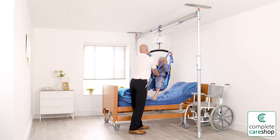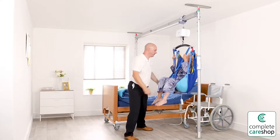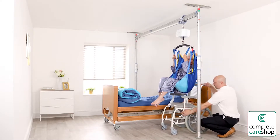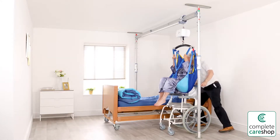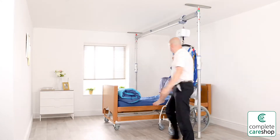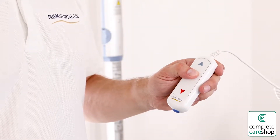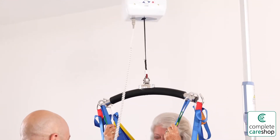It's a cost-effective solution that is simple to assemble without the need for tools. It has a safe working load of 200 kilos, which is approximately 31 and a half stones or 440 pounds, and caters for the requirements of both patient and caregiver, providing a safe and dignified experience for both.